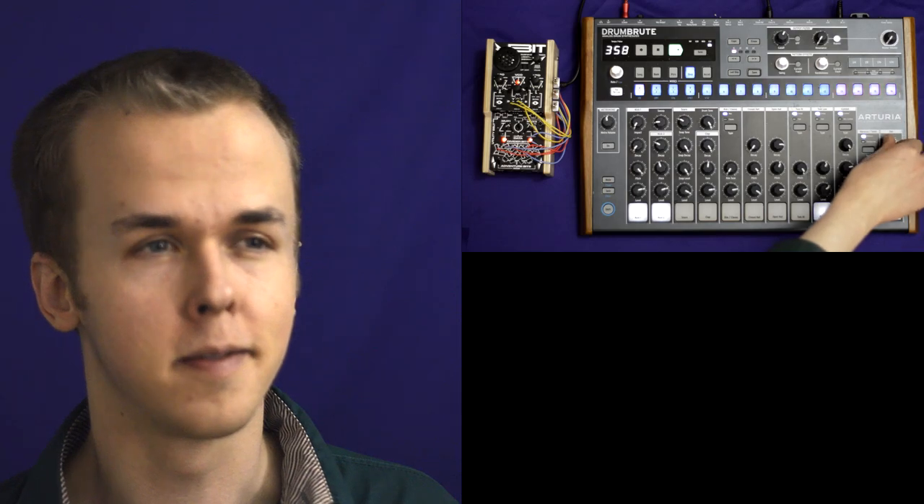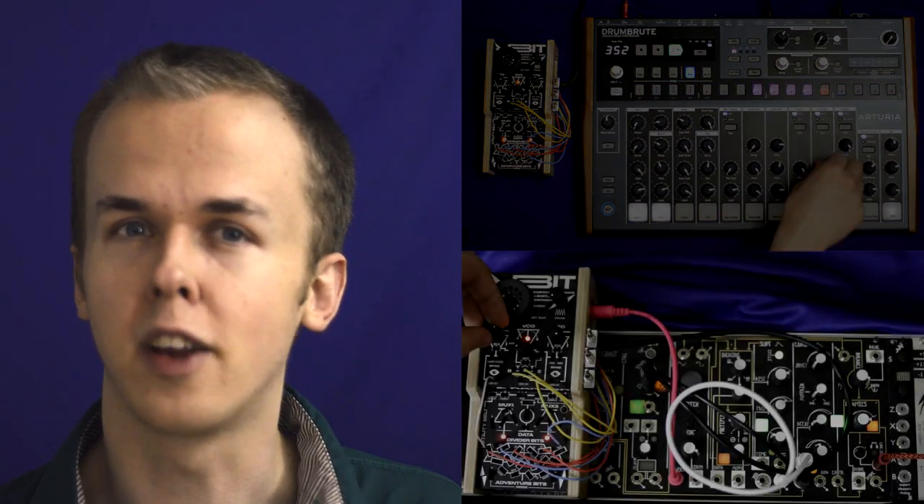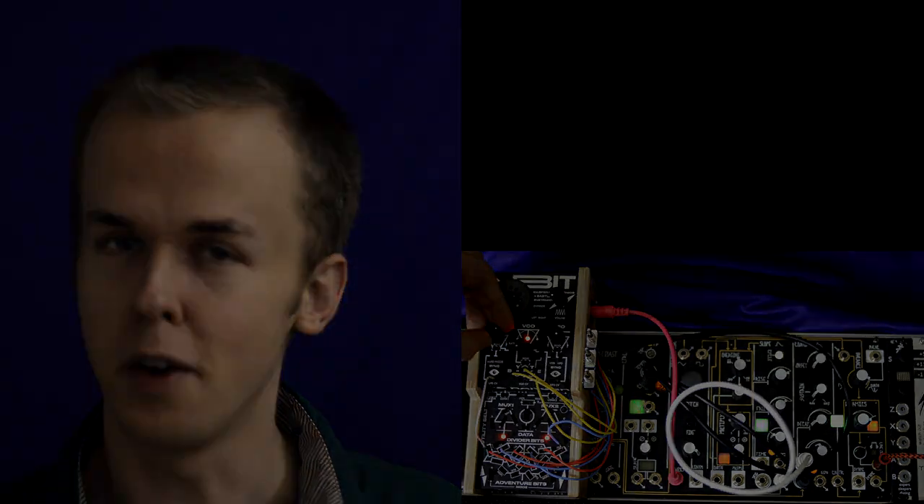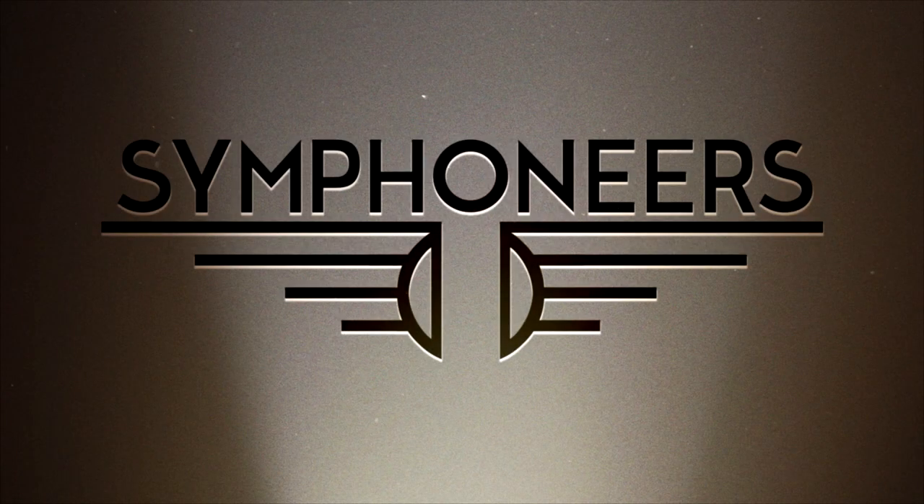Hi! Today I'll be showing you how you can use your Bitranger to get sounds like this out of the Archeria Drumroot, and how it can interact with synths like the Make Noise NoCoast. I'm Graham Trudeau. Let's get started.